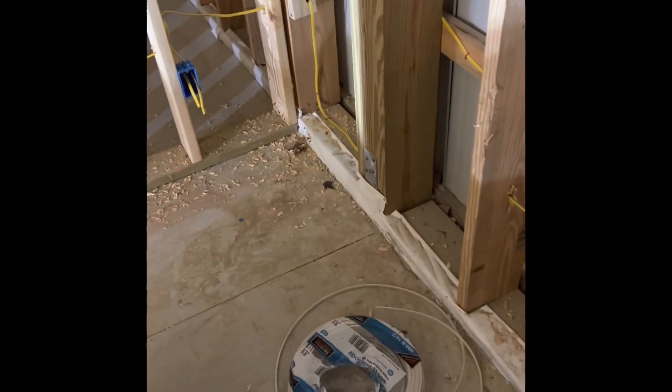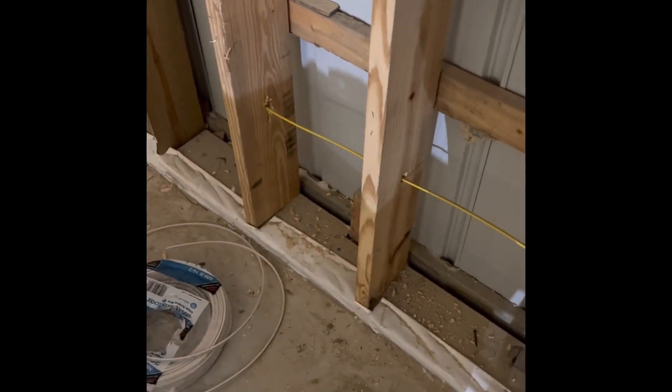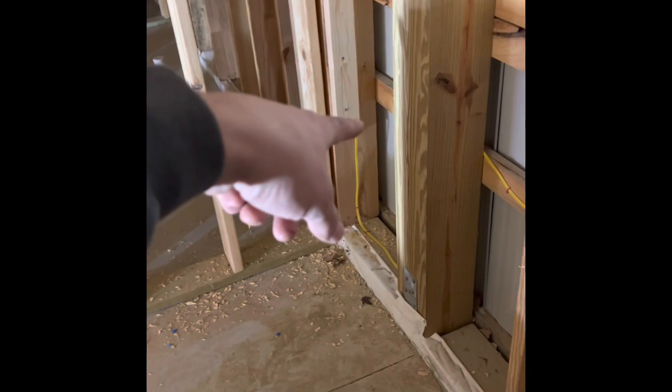I measured from here to there and it's exactly six feet, so if I have to I can put another one over there. Actually, if the inspector makes me go through that post, what I was going to do is put an outlet on this side and use the rest of my slack, because I can't put a junction box in a hidden wall.